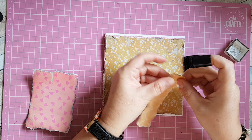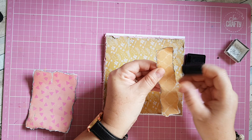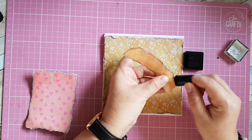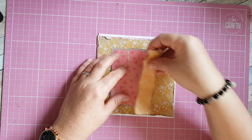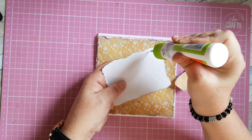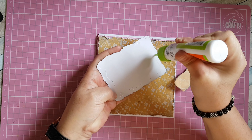I'm not bothered if I go over onto the paper — that's absolutely fine, I'm just grunging it up a little bit. I'm going to stick these onto my cardstock: that one there and then the mustard one just down the middle, flat sticking them.